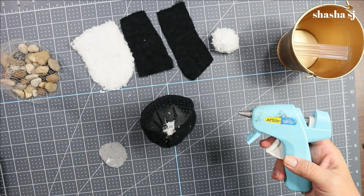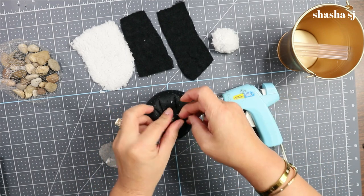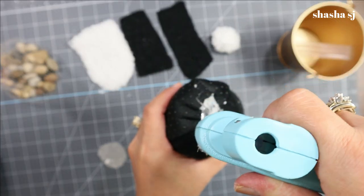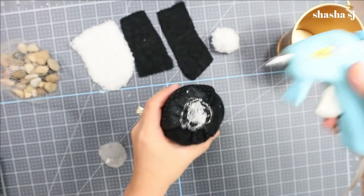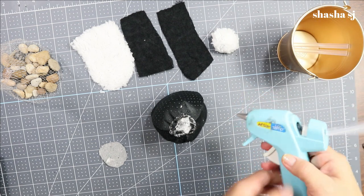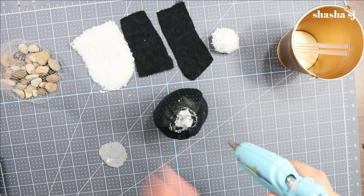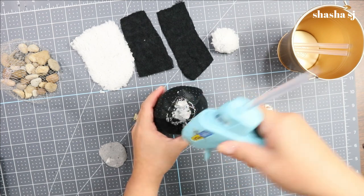Now put glue on the top and cover it up with that round circle shape. I think I overcooked my glue — that's why it keeps opening. No worries though, because the head will be covered by the hat anyway.